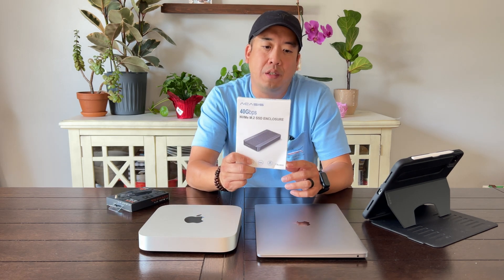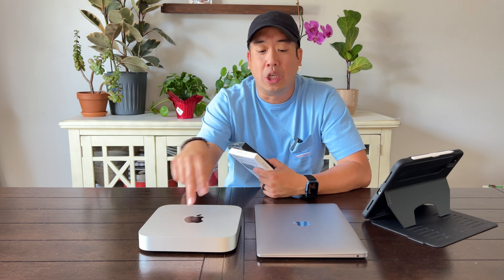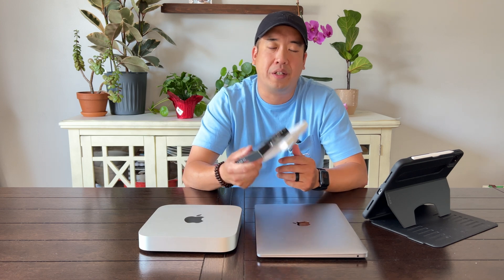I'm going to make an external hard drive using an NVMe SSD enclosure up to 40 gigabytes per second. After putting this all together, we're going to run some speed tests using Blackmagic on both devices. The MacBook Air is using Thunderbolt 3 and the Mac Mini is using Thunderbolt 4, so let's see if there's any speed difference. Overall, this setup is going to help you save money and also save time — let's go check it out.